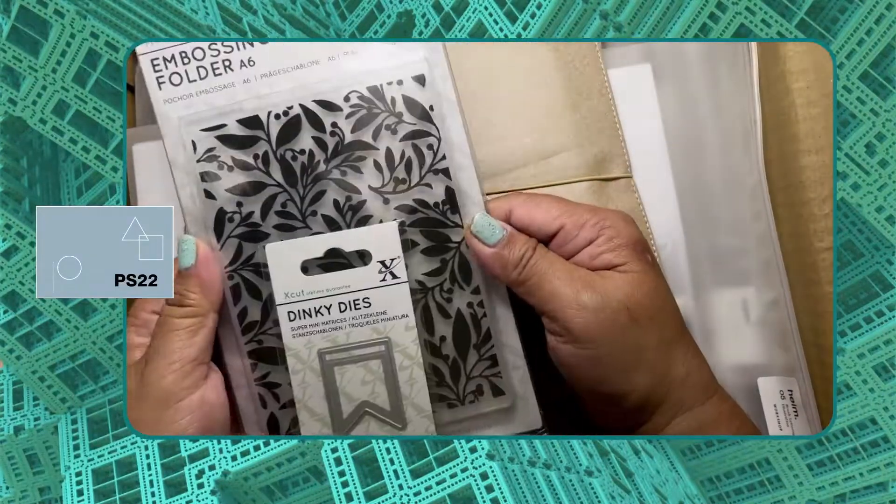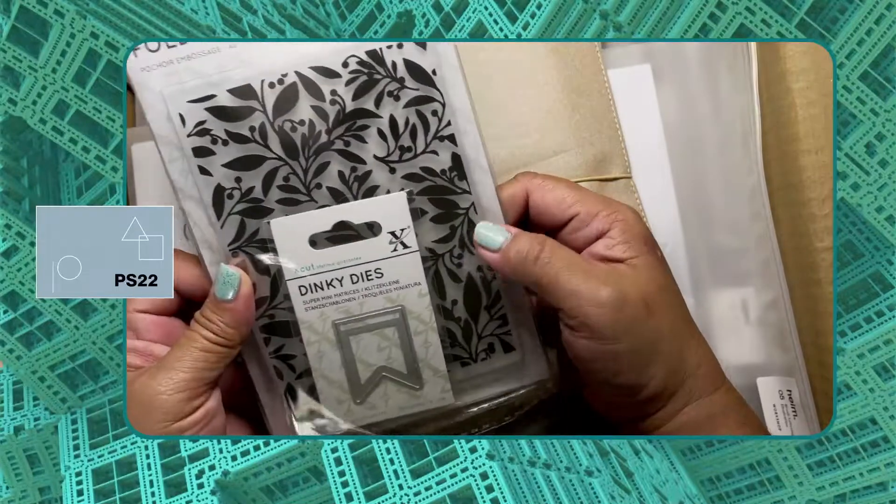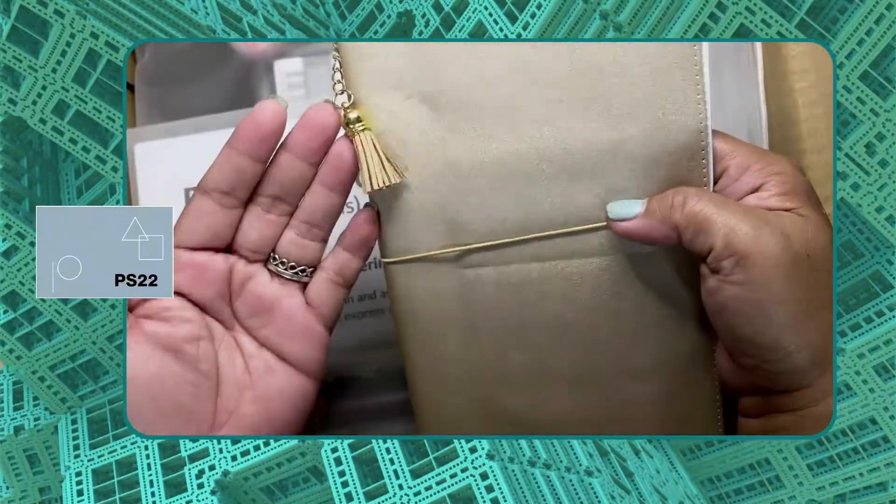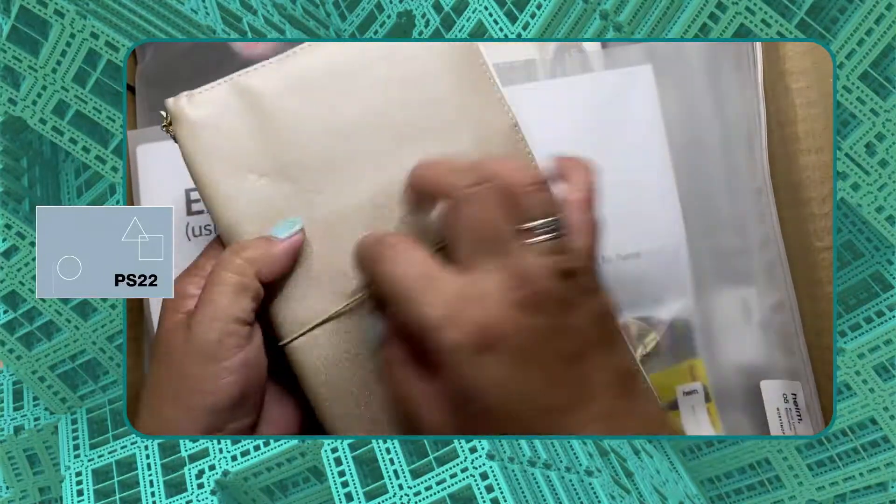Also included in this pack is a mini Tic Tac, a brush pen, and lead pencils. Next up is an embossing folder and Dinky Dies. This is a traveler's notebook — isn't it nice? It's in gold.